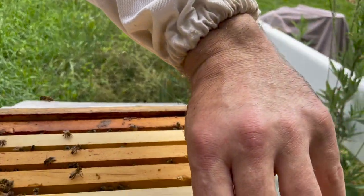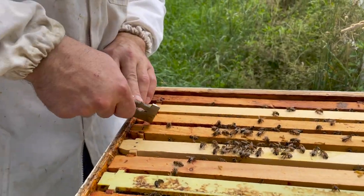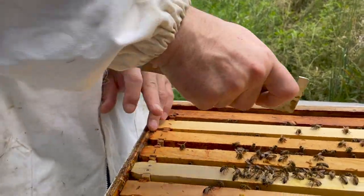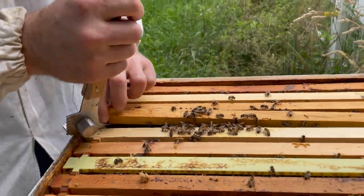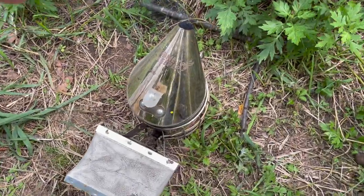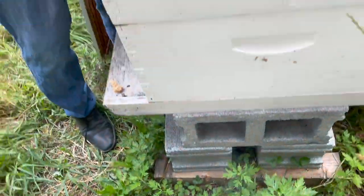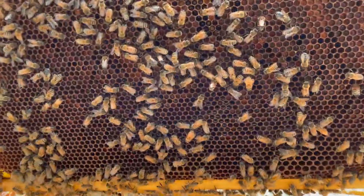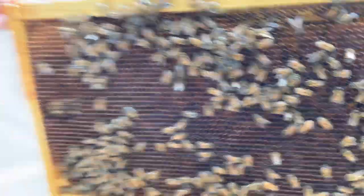John is smart — he smokes his fingers before going in. A lot of people wear gloves, but John and I both hate wearing gloves, so we come in without them. We smoke our hands first with the smoker, because the bees hate the smell of smoke — they think there's a fire. I put regular work gloves on once, and then the bees got inside the glove and stung me. We've got war stories!